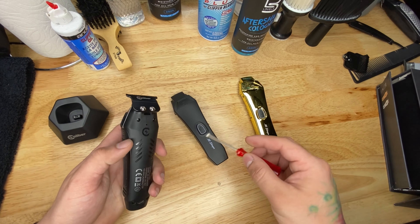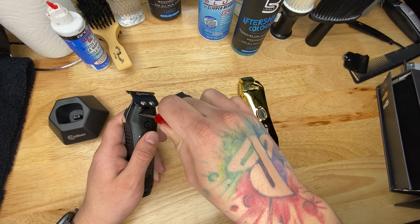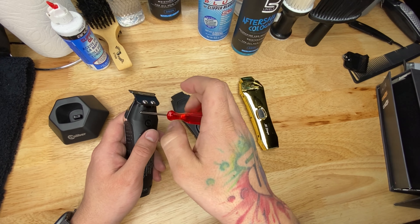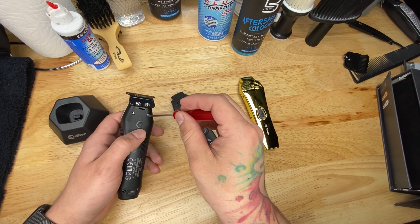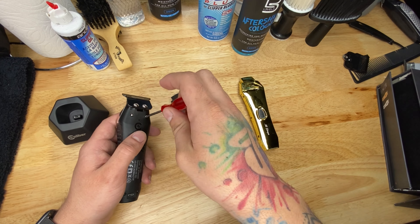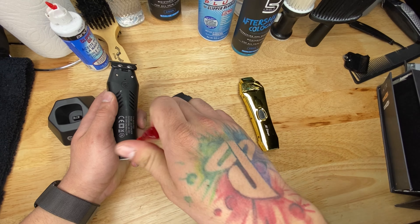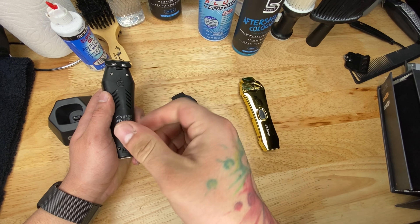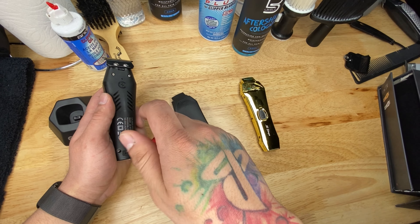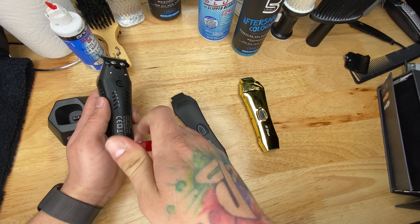Now we're going to take the trimmer apart and I'll show you the insides. We're going to change the lid from the silver color to matte black — they also have gold. Removing the cover is super easy: just undo the four screws and pull it apart.